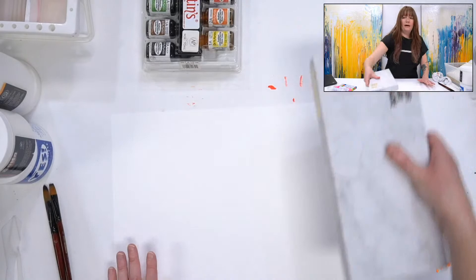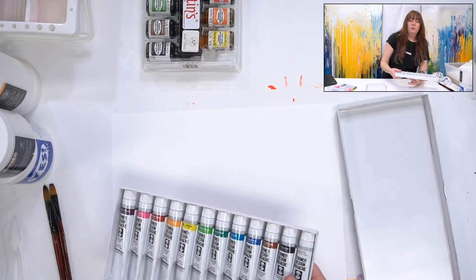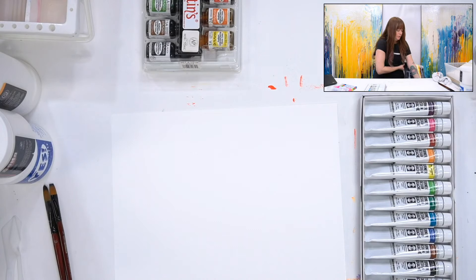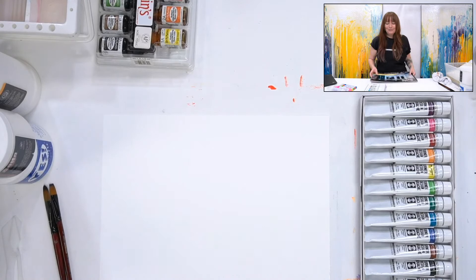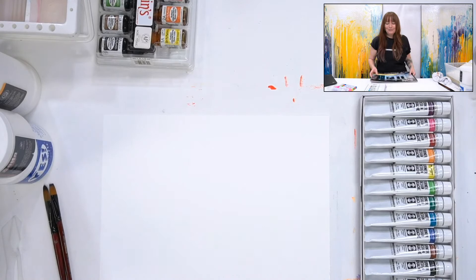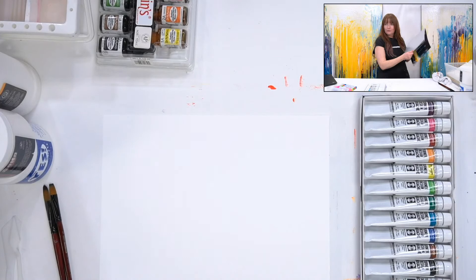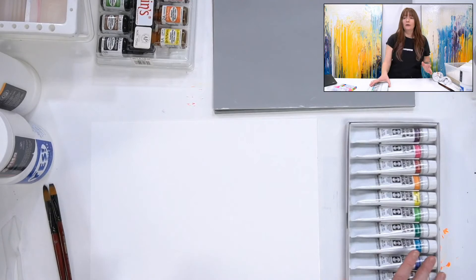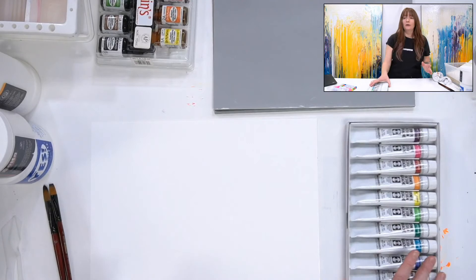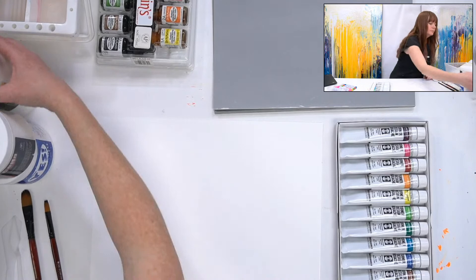I have Turner Design gouache. This is a traditional gouache, which means it will re-wet — once it dries it reactivates just like watercolor. If you want to know the difference between all the different things labeled gouache, I do have a gouache show you can always check out.